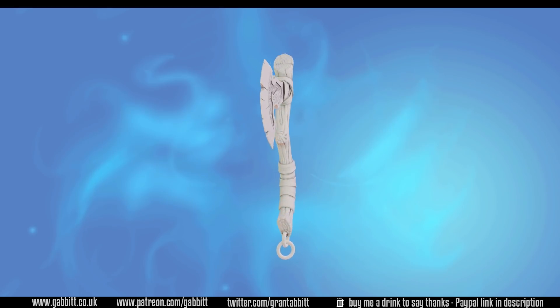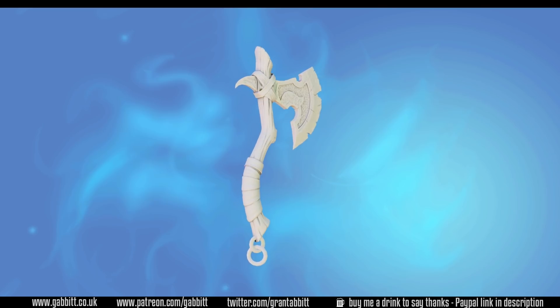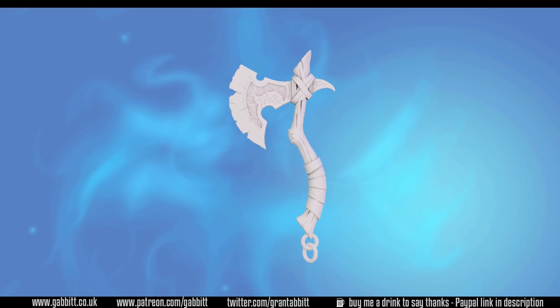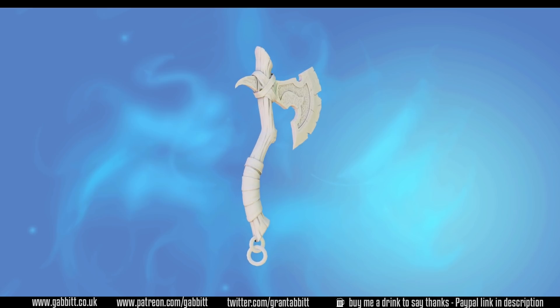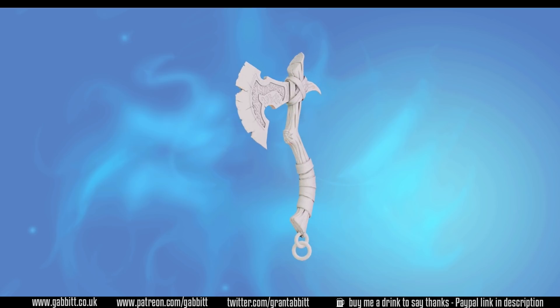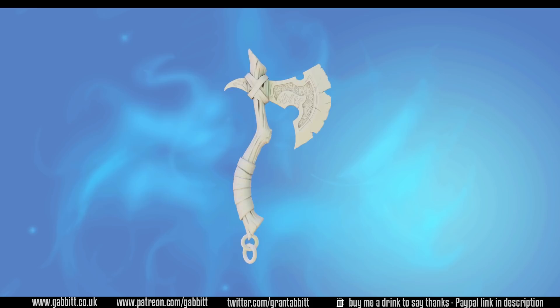Hello and welcome to Gabbit Media. I'm Grant Abbott and in this series we're creating a detailed game-ready axe. In this episode we'll be working on the retopology so we can bake the high poly information from our sculpt onto a low poly object. Check out the description for my website and playlist section of my channel for other free courses, or follow the links to my character course where you can learn to make a full game-ready detailed character from scratch.